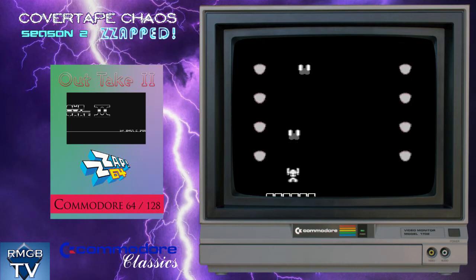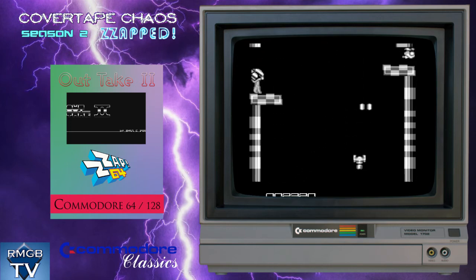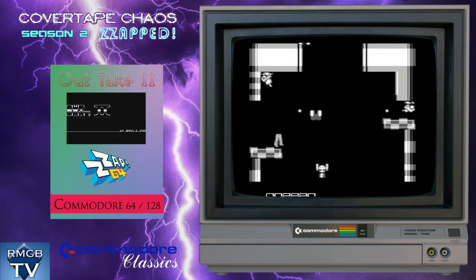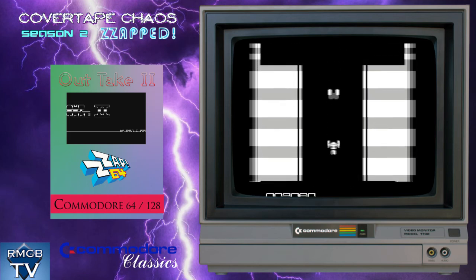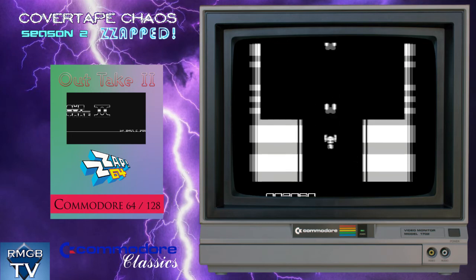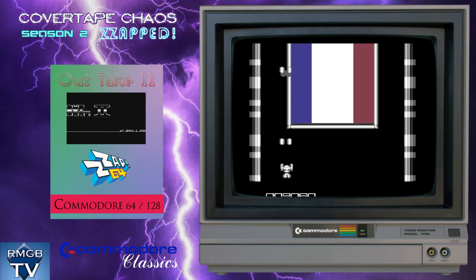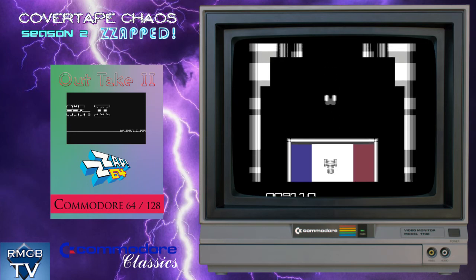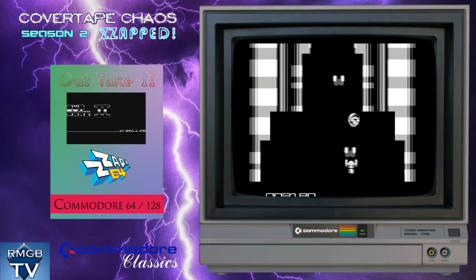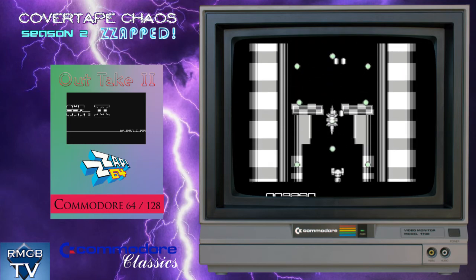Our final game for this episode is yet another game created with Shoot-'Em-Up Construction Kit, called Outtake 2, from the same creator that gave us Shot Away a few episodes ago. This is another decent enough blaster with a similar monochrome style to Shot Away, with competently designed levels and enemy attack waves. The trouble is, I got pretty bored of these quite some time ago — they always feel quite restricted compared to a shoot-'em-up programmed from scratch. SEUCK is a cool program, and it's impressive that it has had such a long lifespan beyond its initial creation, but I don't find the games very interesting to play unfortunately. I really hope it's the last time I have to say that in one of these videos, but I suspect it might not be.